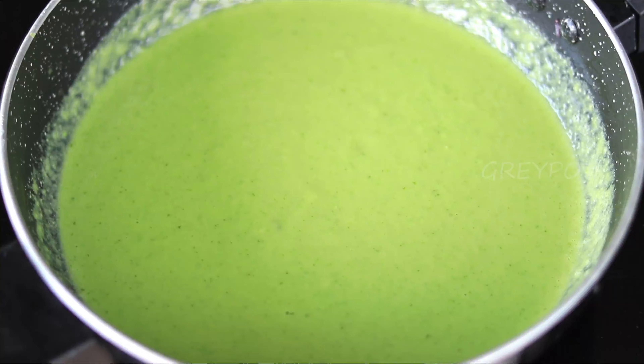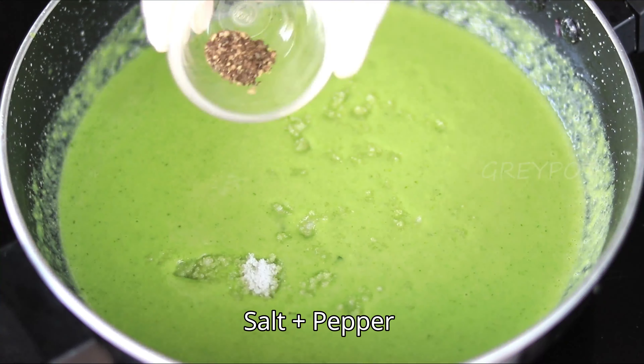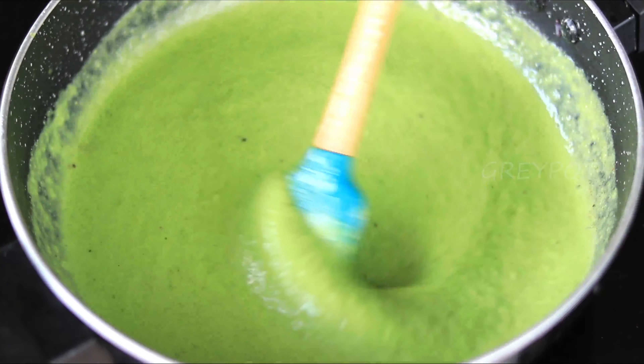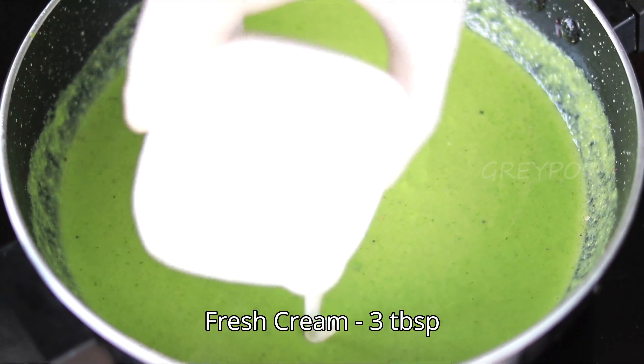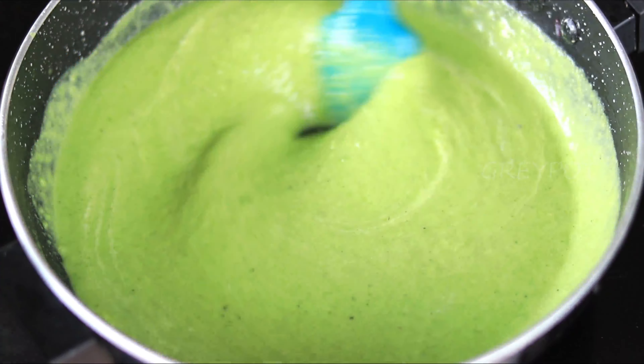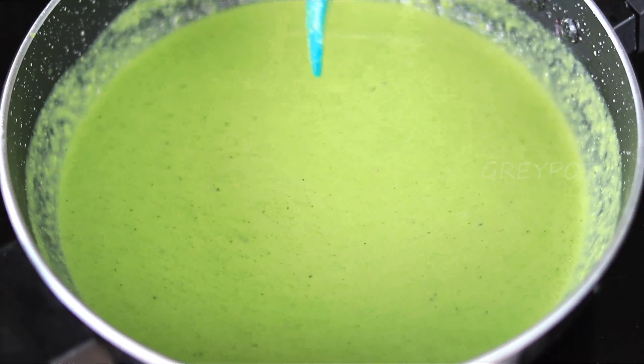Now let's add the seasoning — salt and some pepper powder. Mix it and boil it. Add some fresh cream and mix it. After a good boil, our soup is ready.